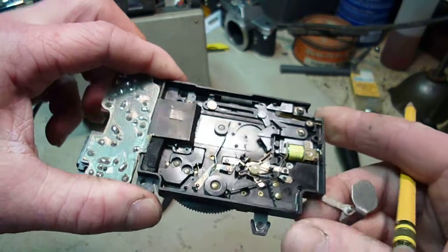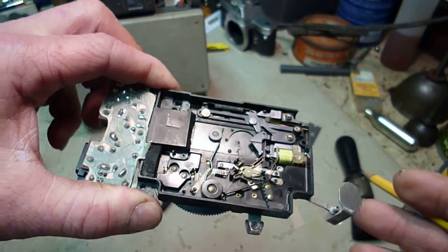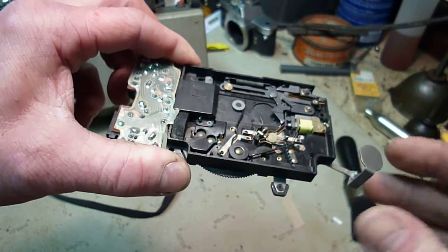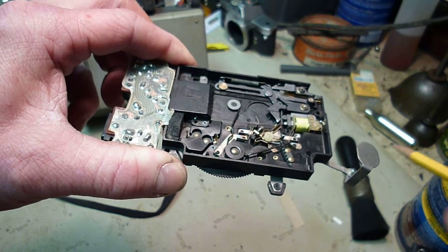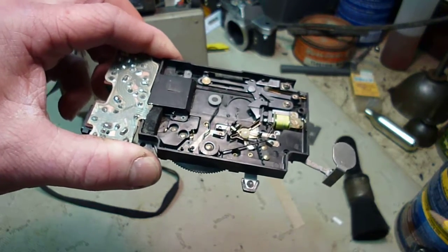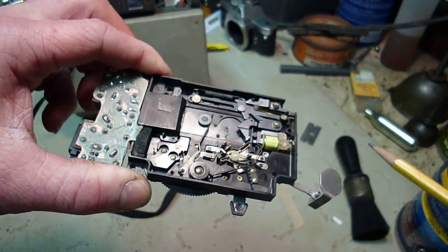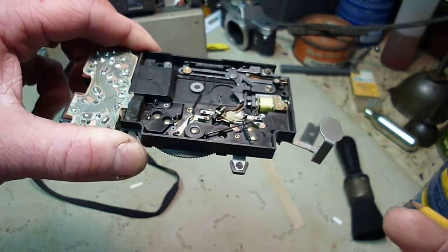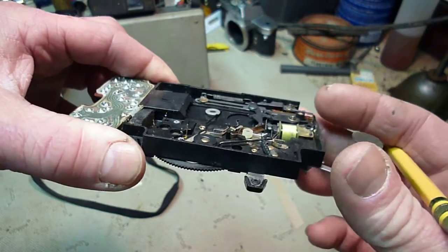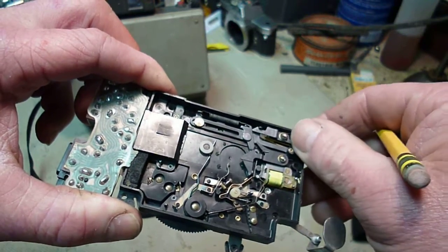On eBay, when you're looking at these things, a lot of them will say that they're in great condition, and they may be, and they'll also say that the shutter works fine. Well, if they don't have the battery to test these shutters with, they can't really tell if the shutter is working or not, because even without a battery in it, the shutter will click.